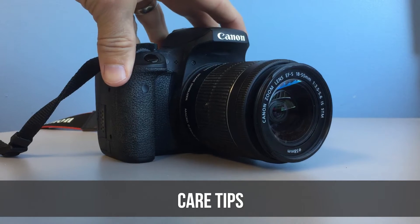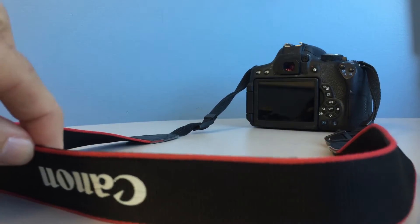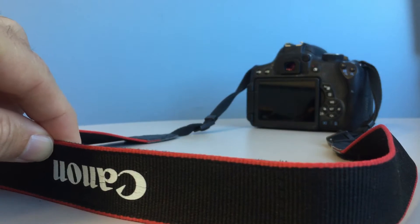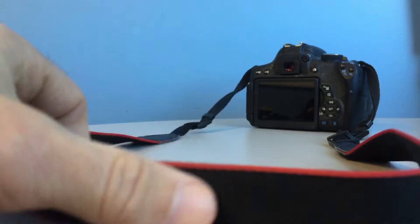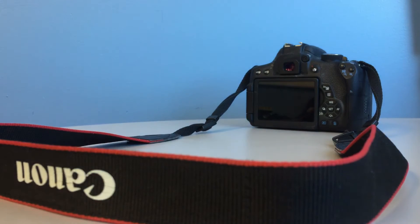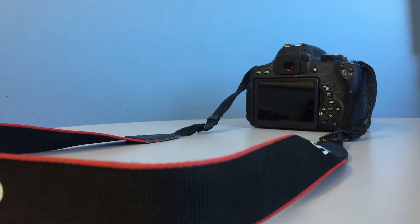Now let's talk about some care tips. Tip number one: the camera comes with a handy-dandy, state-of-the-art neck strap. It will keep you from dropping the camera onto the ground like a total fool. Sure, you don't have to use it. But when the camera falls out of your hand and goes bouncing across the parking lot, I hope there is a second photographer on site who will take a picture of the sheepish look of panic on your face, so it will serve as a reminder of what a selfish idiot you were for not just wearing the stupid neck strap.